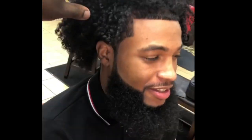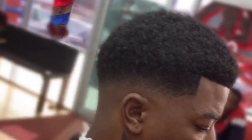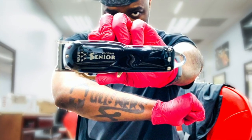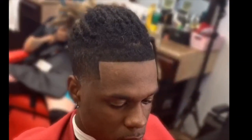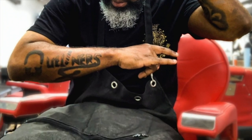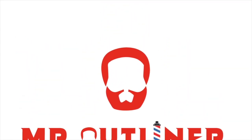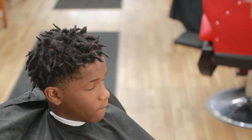It's another K-Town beat. YouTube. It's your boy, Mr. Outliner.